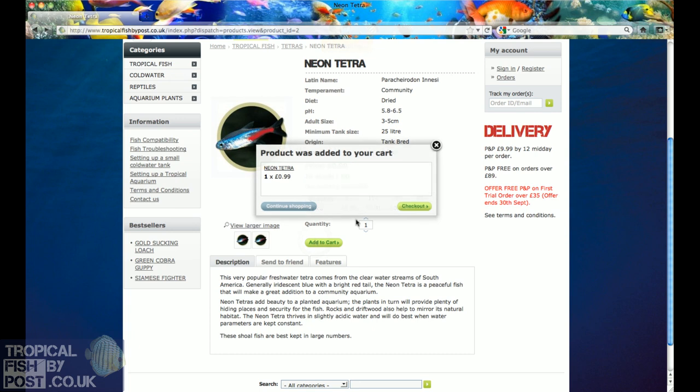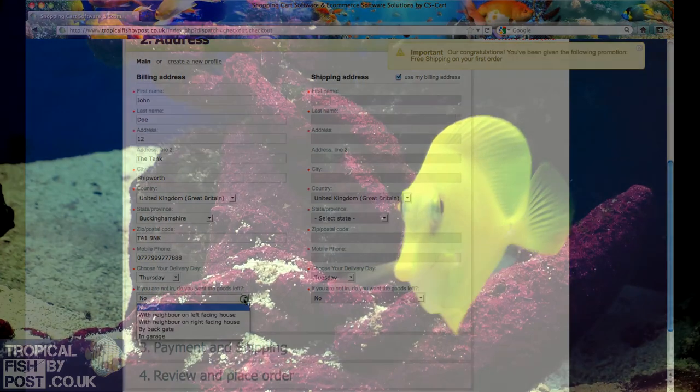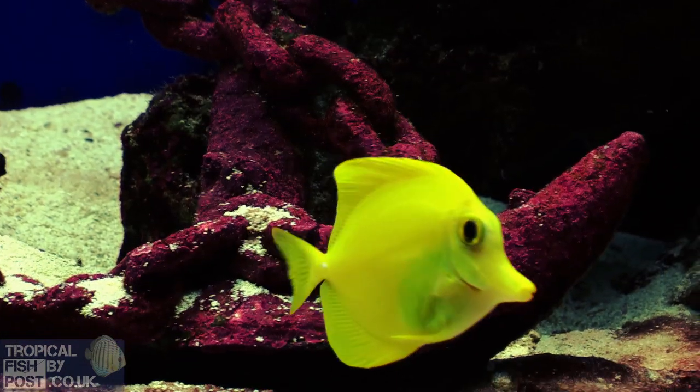Add the fish to your shopping cart and choose the delivery time that suits you. Proceed to the checkout and pay by either using credit card or PayPal methods. Please read the terms and conditions section.